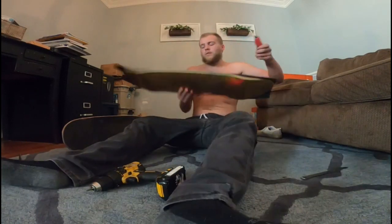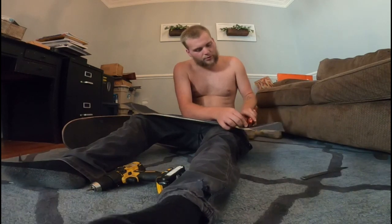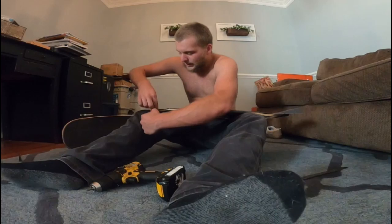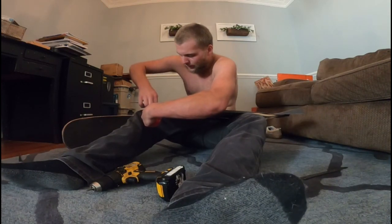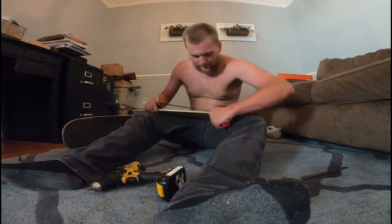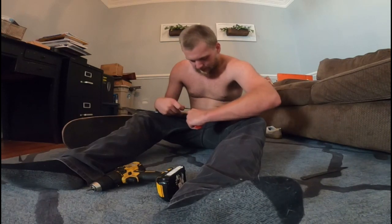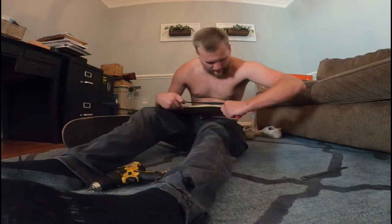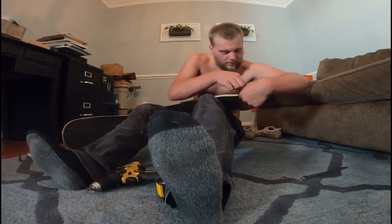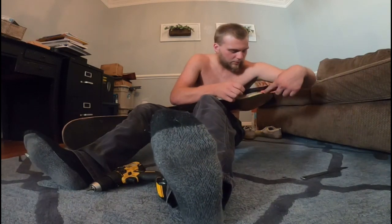It's always nice to have a fresh blade on your knife — pocket knife or whatever — a sharp blade to go straight through the grip tape. As you can see here, I have a brand new blade on here, so it's not giving me any issues, and it feels amazing as it glides across the deck alongside it — beside it, wherever you want to put it.